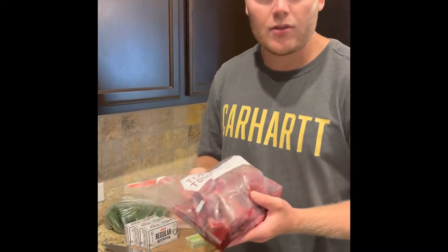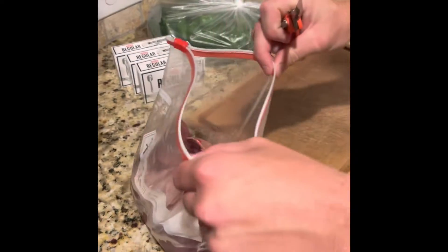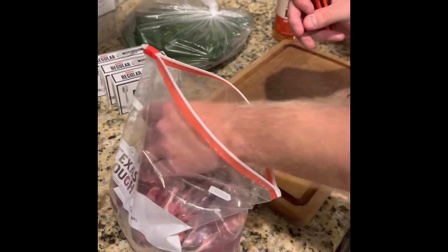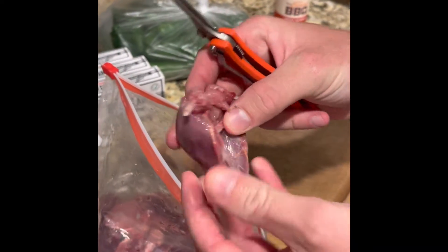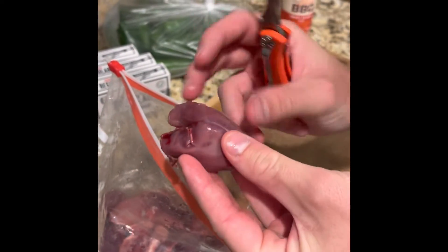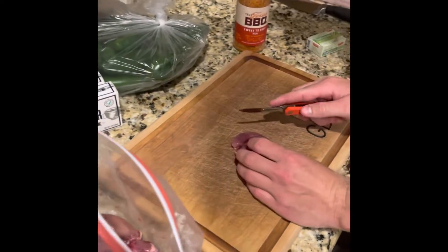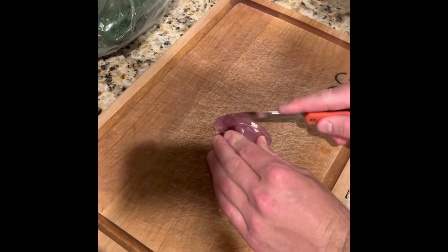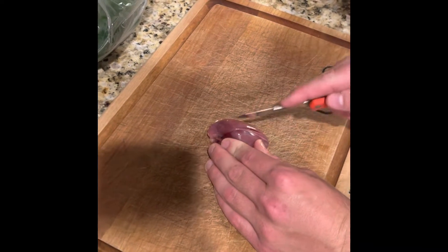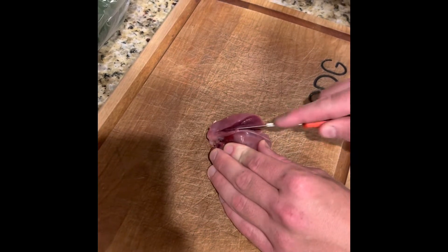These dove breasts are on the bone, so we need to get the meat off the bone right now on the cutting board. This is what the dove breasts look like all the way breasted out — they're on the breast plate. You've got a piece of meat on the right side and on the left side. Since we're gonna be smoking these poppers, we don't want the breast bone on there — we just want the meat.